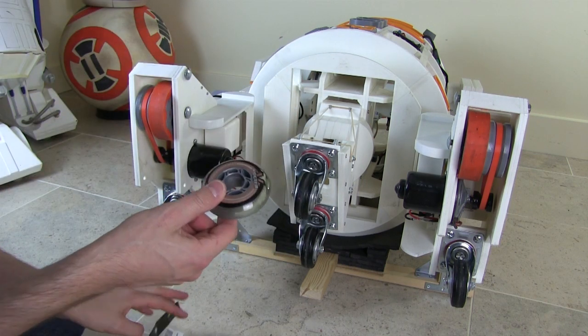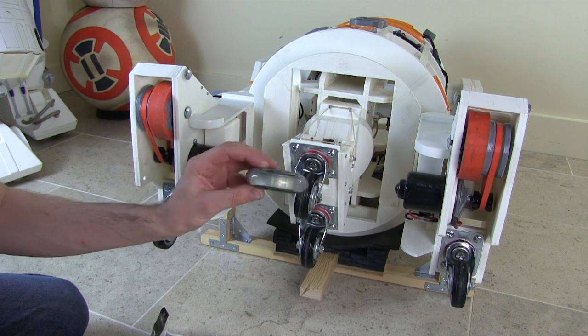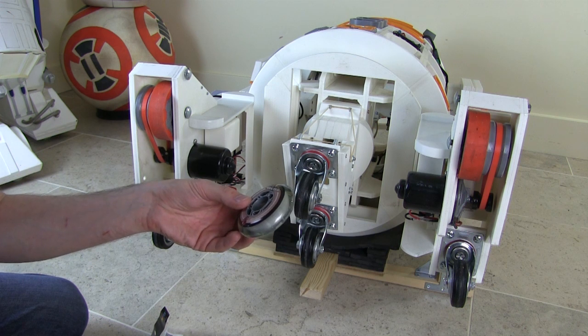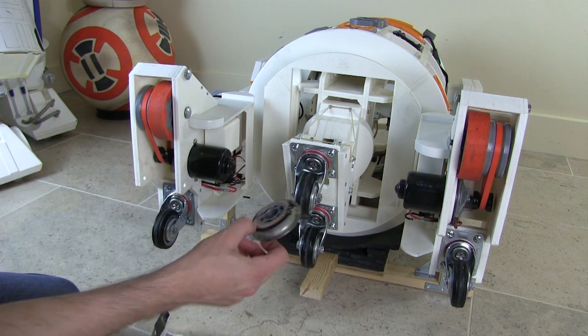It struck me, of course, after I bought these that I could have 3D printed some in Ninjaflex, but it was one of those times I forgot I could do that. I'd seen other people using them and thought I would do the same, and they're only about £5 a set anyway, so it's probably cheaper than the Ninjaflex. So we're going to get these wheels off, see what spacers we need, and swap them over.